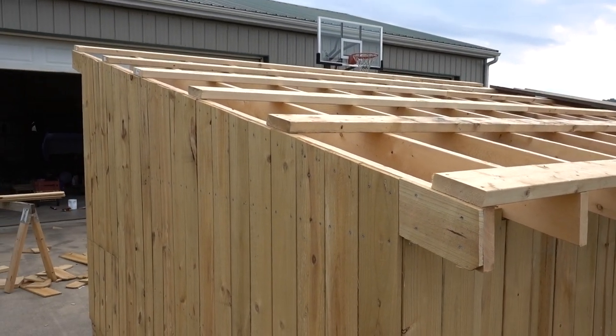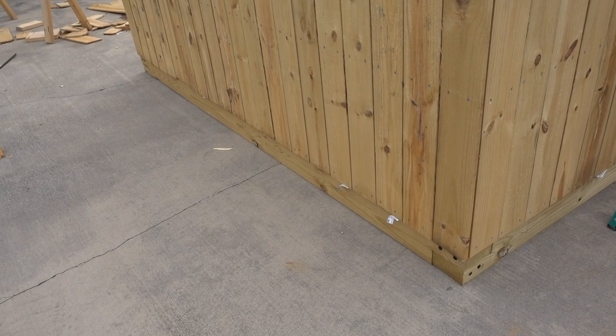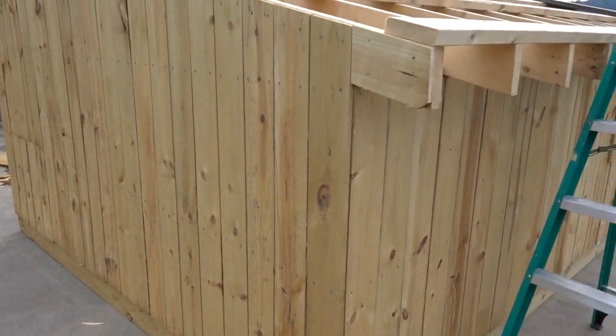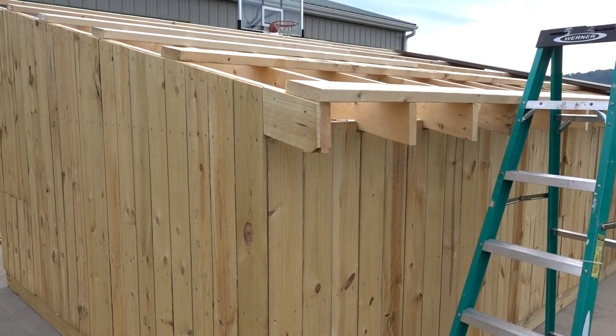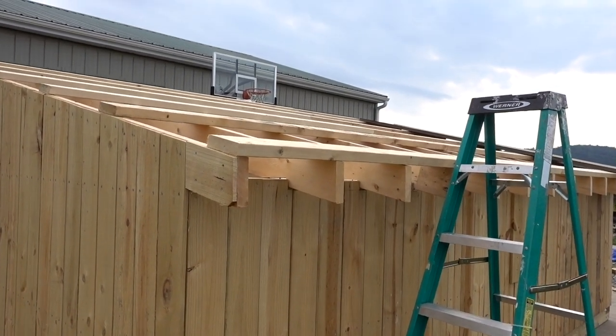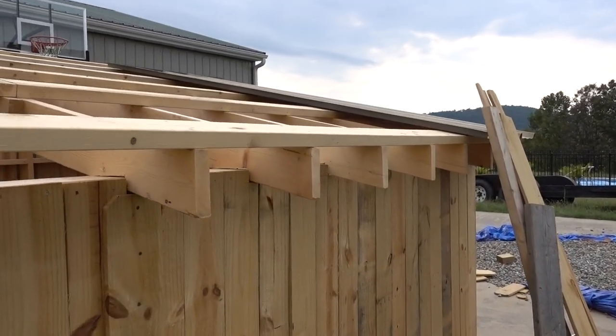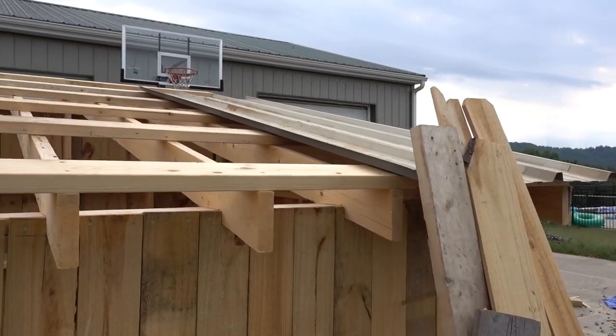It turned out to be 10 by 16, because Lowe's didn't have 8-foot ones, which is what I planned on — but a couple extra feet in depth, the goats will appreciate. I'm going to put some metal roofing on it, but I just had this laying around. Actually, somebody gave it to my parents here on the farm.